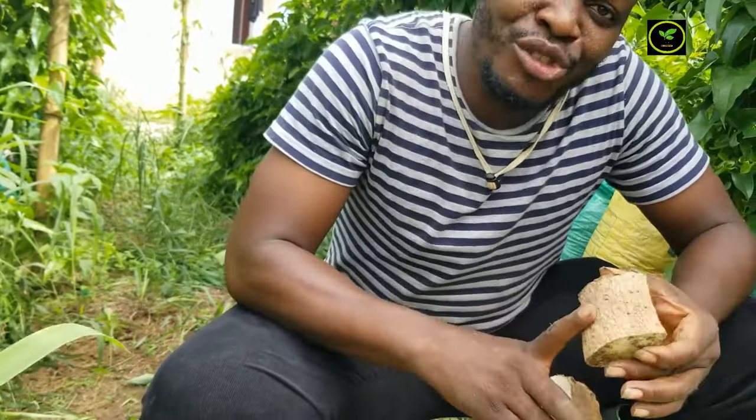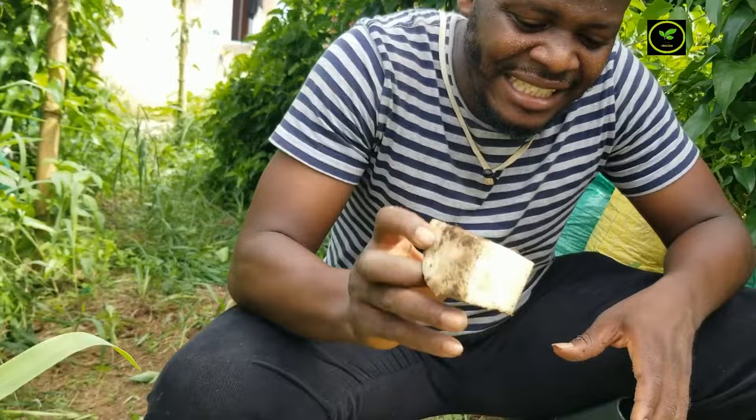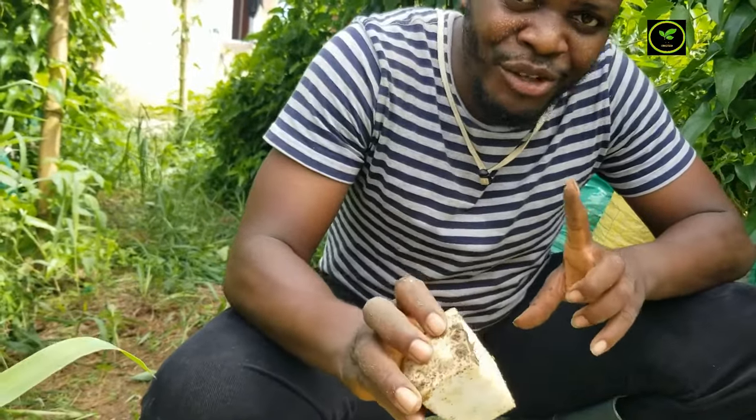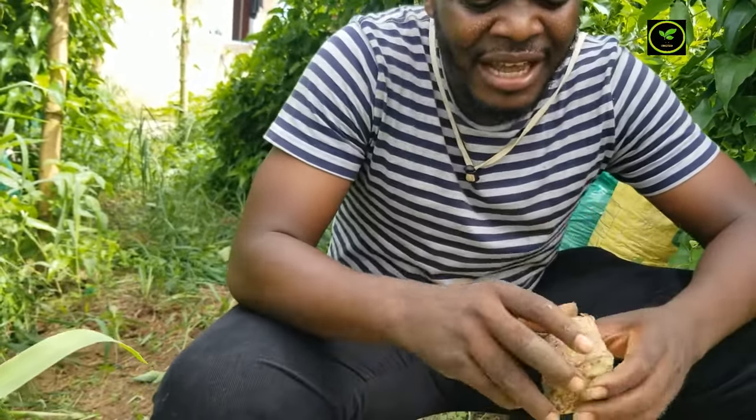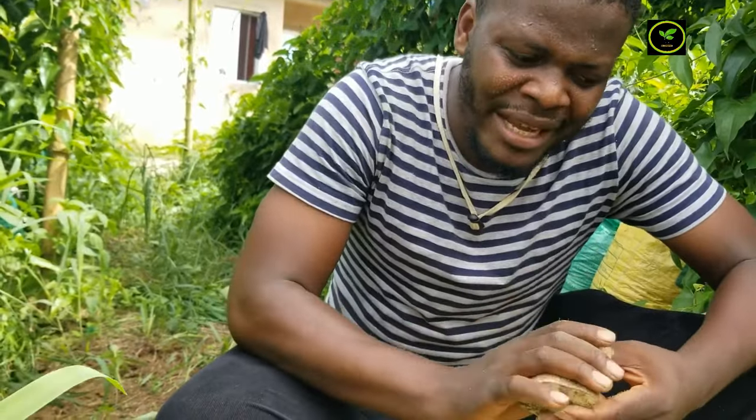So what you ensure you do: first, ensure that your yams are disease free — as you can see, they are disease free. The yams you are going to be using must be disease free. Also ensure you don't damage the surface, because this is where the yam is going to sprout from. So ensure you don't damage the surface.